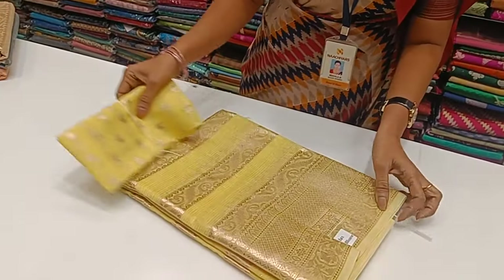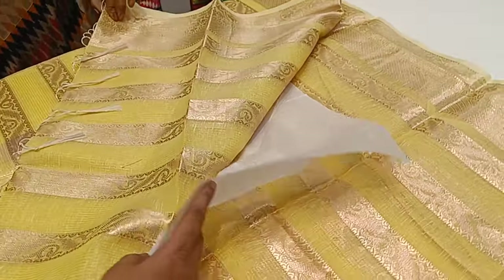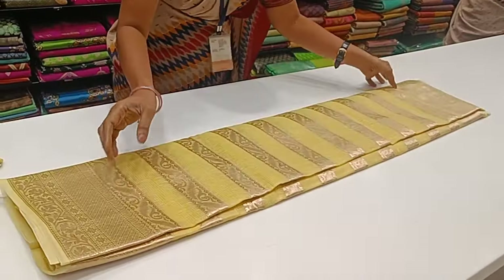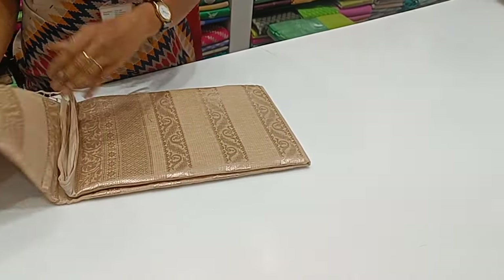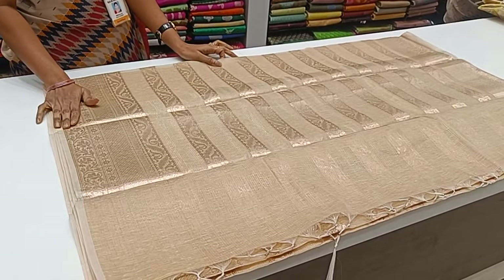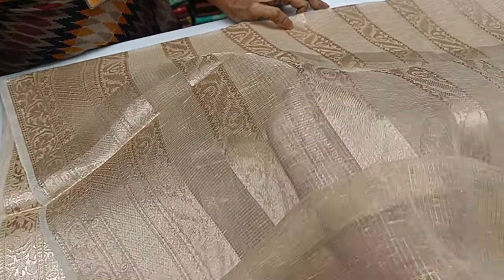If you want to see the lemon yellow — a super lemon yellow — look at the sari and the blouse. Look at the sandals. If you want to use the pleats, you will notice the transparency. If you want to use the tissue, you will also see the transparency.